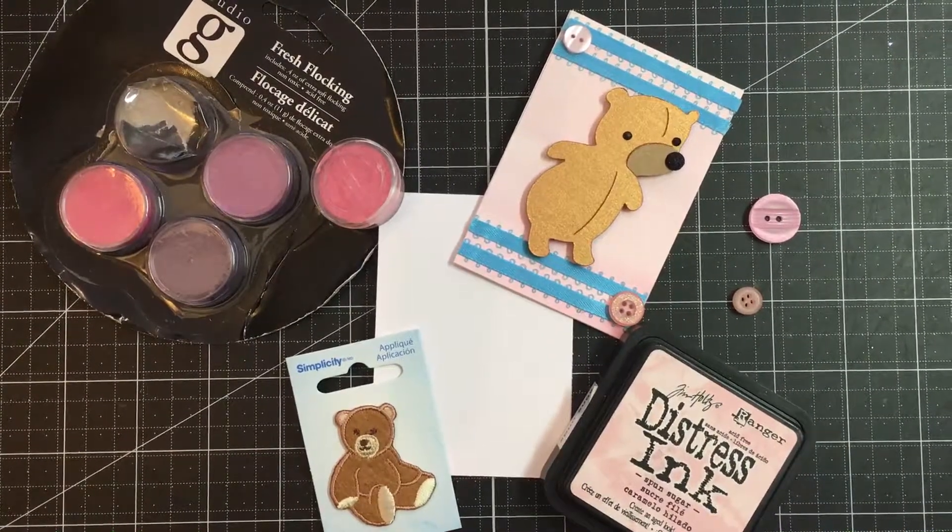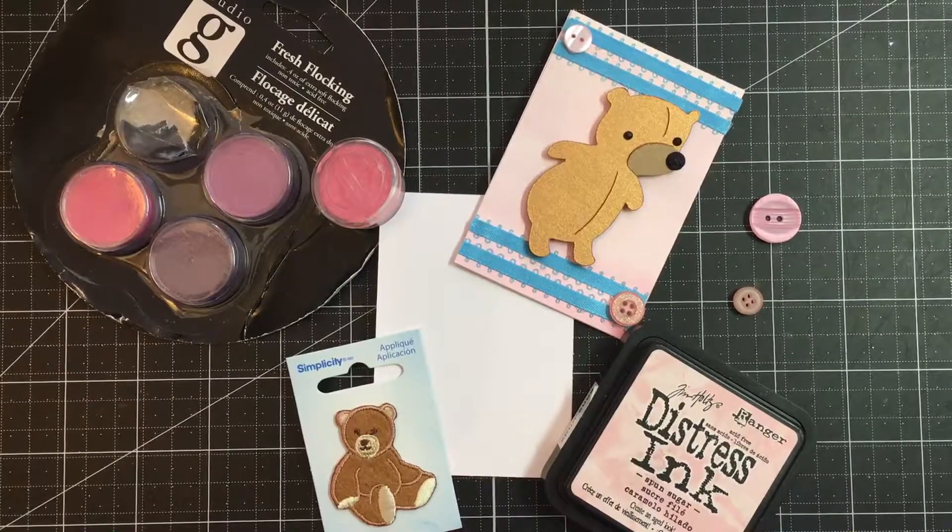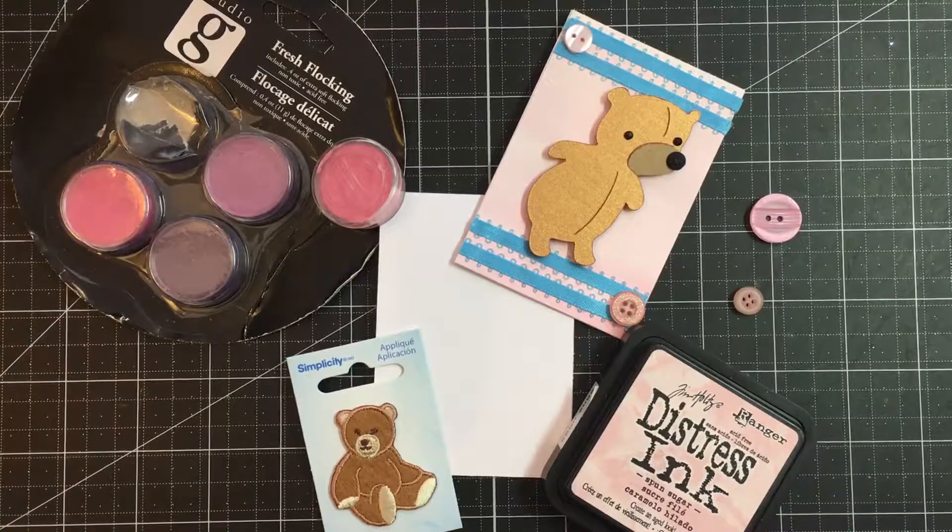Hey YouTube, this is Gracie and welcome back to my channel. Today's video is going to be pretty interesting because I'm actually making this card right here, right in front of you guys for the very first time. This is continuing on with my mini card series that I started a few weeks ago from Disney's Peter Pan, all the characters from that movie.